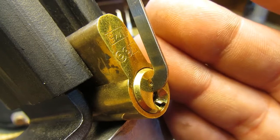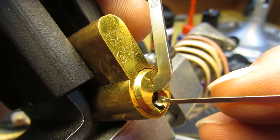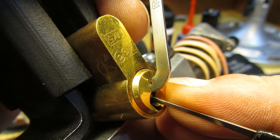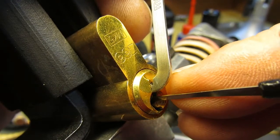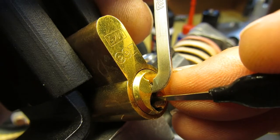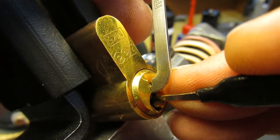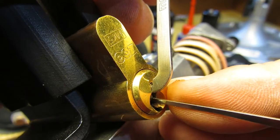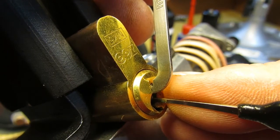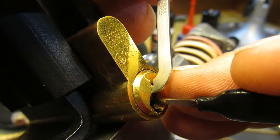I'm just using a Sparrow short hook and we'll give this a go. Click off one, counter rotation with another little click, and we're into a full set already. Click off two, click off three, a little bit of counter rotation, click off four with a bit of counter rotation, and five with a bit of counter rotation. We've got quite a deep full set now.